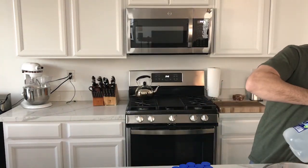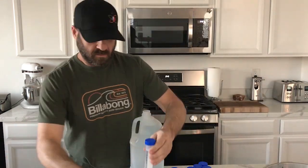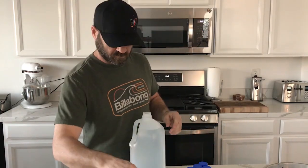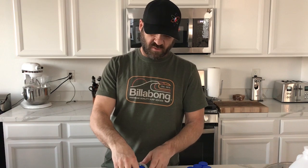Fill each one of these centrifuge tubes up about three quarters full with distilled water, and then put them into a small jar like this. When you put the caps back on the tubes, you don't want to screw them all the way down. Leave them a little bit loose so you can have a little bit of air exchange in there. You don't want to trap off all the air while it's going through the pressure cooker. We're going to pressure cook these for 30 minutes at 15 PSI.